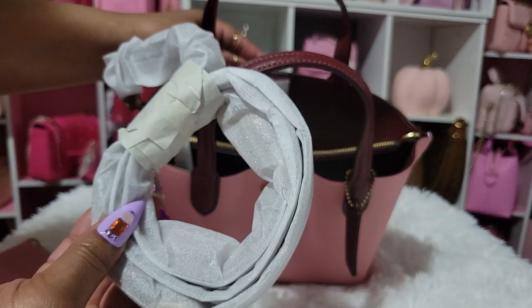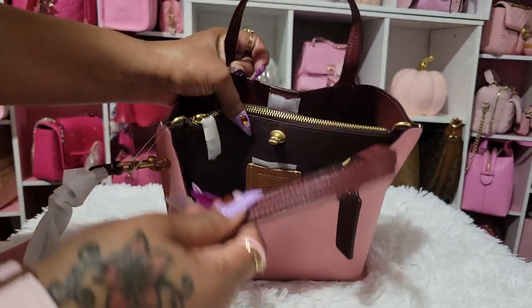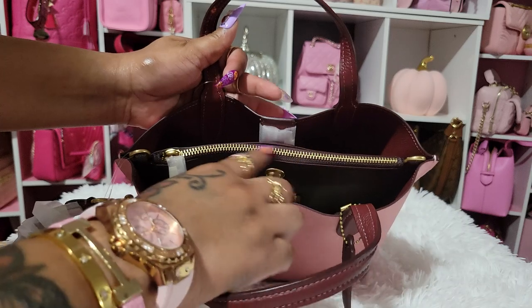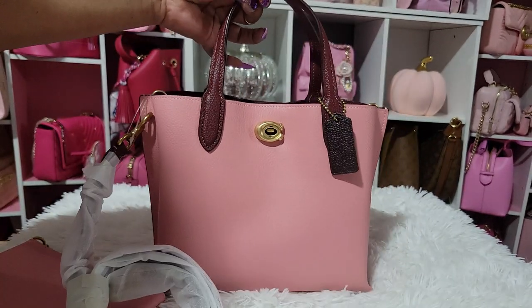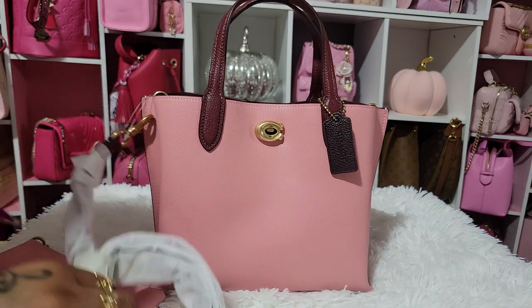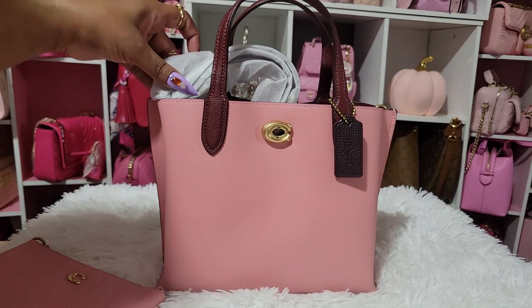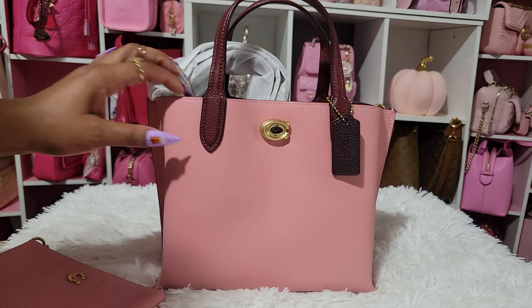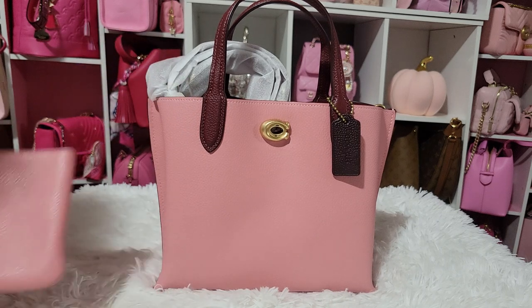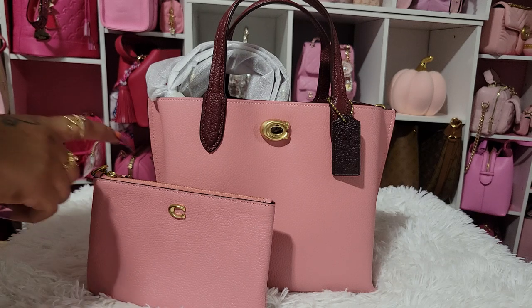It does come with a crossbody strap that is adjustable, and that's the inside of it. It has a zip pocket in the middle. This is my second Coach Willow — actually I had three but I sent one back. I also have the one with the tan slash rust. I don't know if I showed that on my channel yet, but that'll be coming soon. I love tan slash rust items — accessories and bags in those colors are so beautiful.